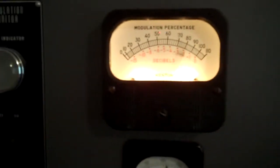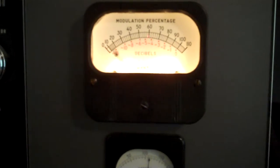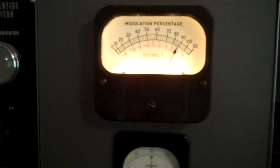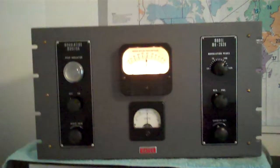Back to negative. Time to figure out why I've got more negative than positive — if I flip the modulator leads or audio rack or something.